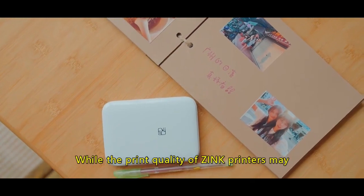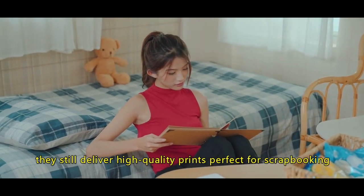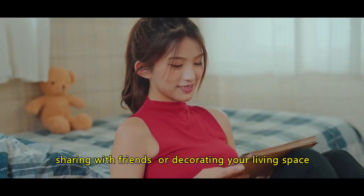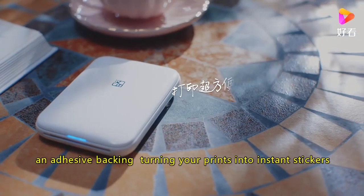While the print quality of zinc printers may not match that of larger, professional photo printers, they still deliver high-quality prints perfect for scrapbooking, sharing with friends, or decorating your living space. Moreover, certain zinc paper variants come with an adhesive backing, turning your prints into instant stickers.